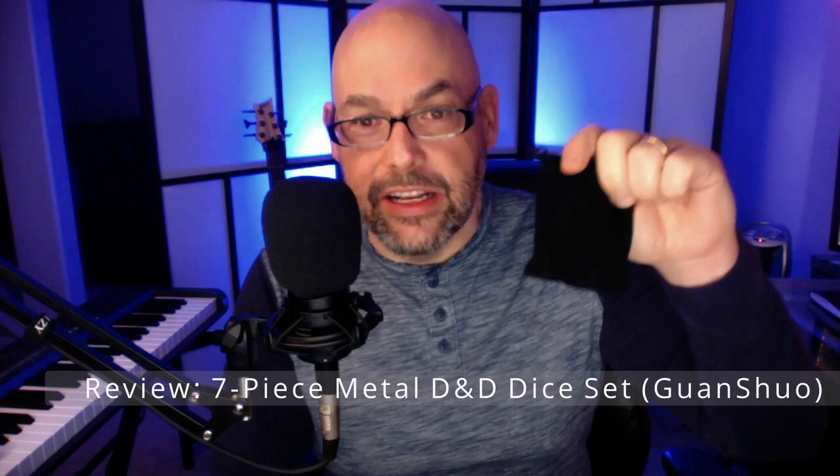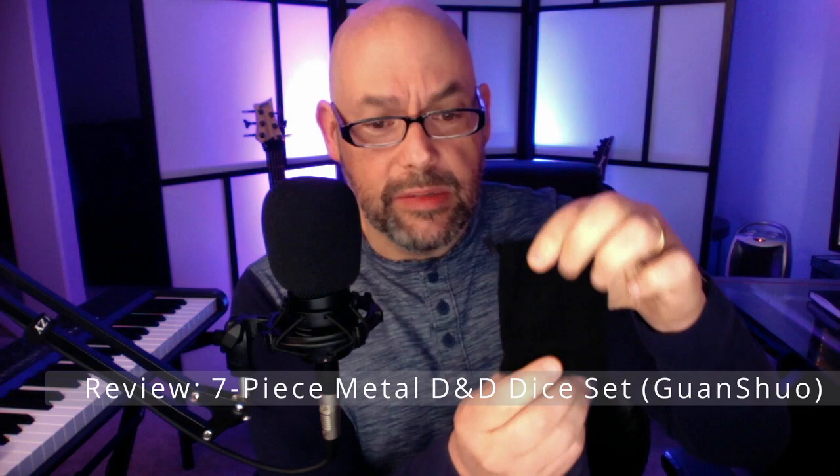Today we're going to be looking at this set of D&D dice. It's a set of seven dice made by a brand called Guan Shuo, specifically the copper four set. They came in a really nice soft black cotton bag — not quite suede but really nice — and each individual die was wrapped in its own individual bag. Very well packaged; all the dice were in perfect shape when I got them.